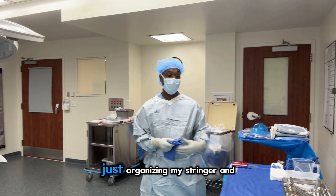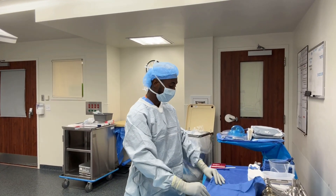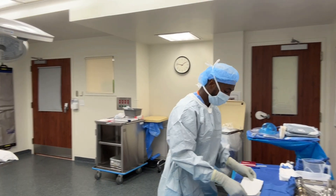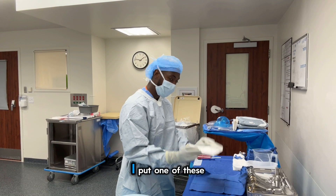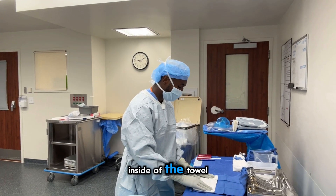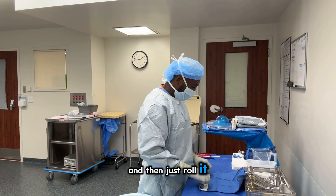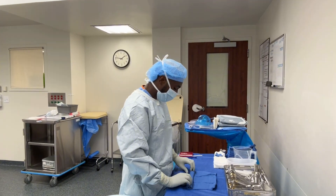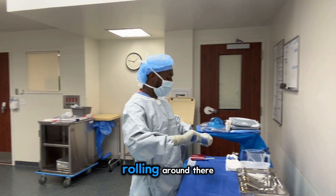Last but not least, it's just organizing my stringer and my instruments from this minor tray. I'm going to make this stringer — I like to make a pretty tight little towel. That's how my teacher taught me. I'll put one of these inside the towel and just roll it as tight as possible so my instruments aren't rolling around.